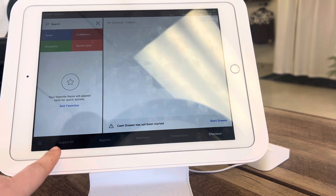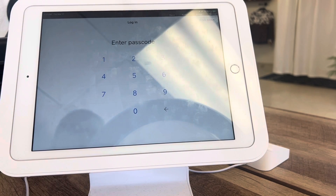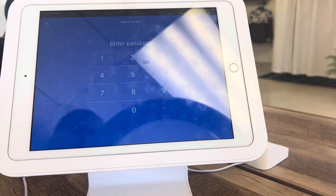It's gonna show me logged in here. If someone already is logged in, you're gonna go ahead and push that button and then you can just clock in and out there.